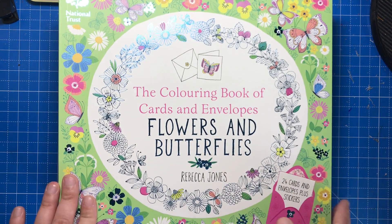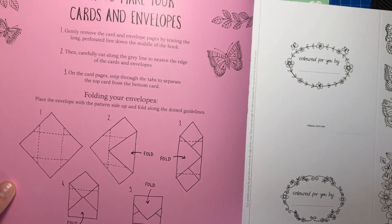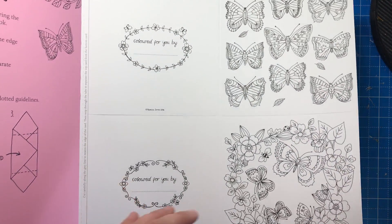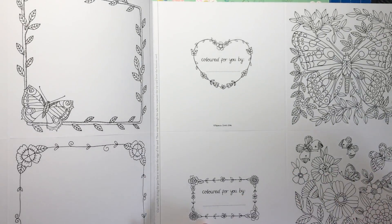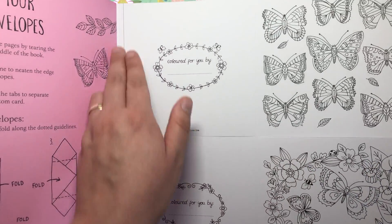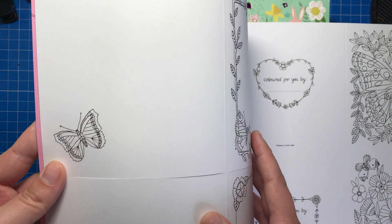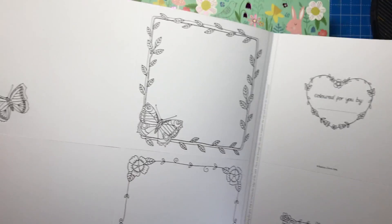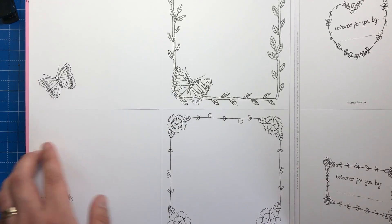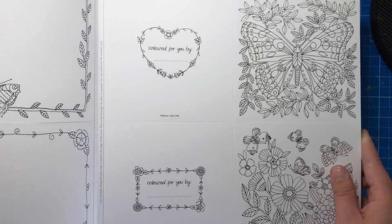So first of all, what are these books? They are made of very high quality card and what you do is you colour each card and the envelope to go with it. It gives you instructions on how to fold it into an envelope so that you can give these to your family, friends, anybody really, and you've always got a card for any different occasion. Each page contains two cards, they're already perforated so they're really easy to remove from the book. They have fold lines so they're easy to just fold straight over and get a perfect edge every time. Each card has a front image, a small image on the left hand side and a big border image on the right hand side where you'd write your message, and the back of the card has a 'coloured for you by' where you can put your name. So there's something on every page of the card.